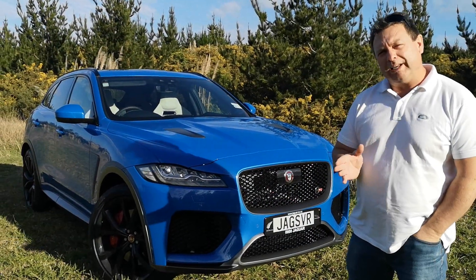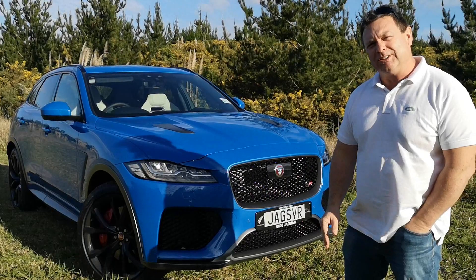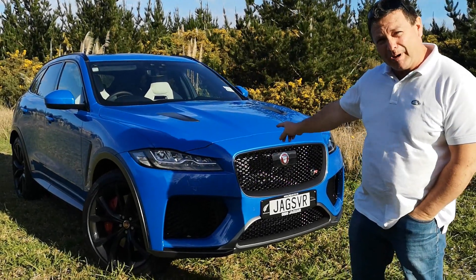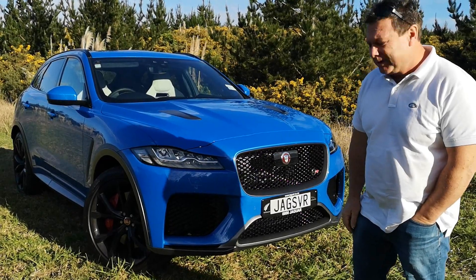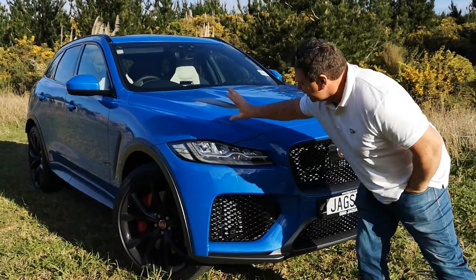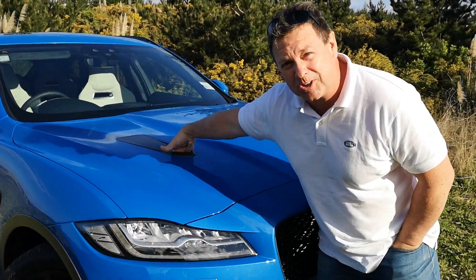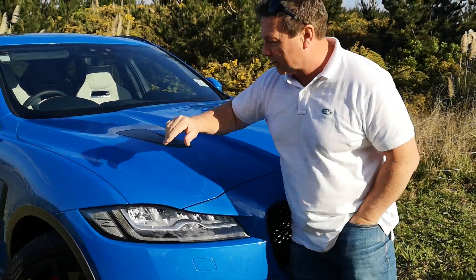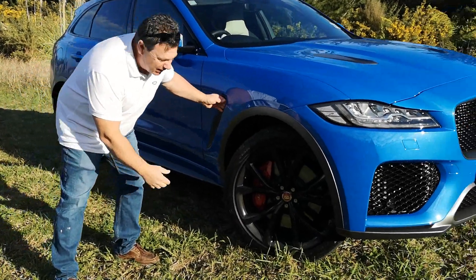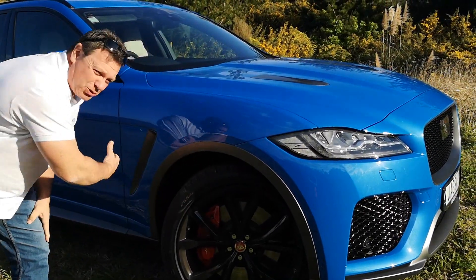The award-winning F-Pace has been sent to Coventry to the SVO operations and been upgraded. It's 44% more powerful, but we'll get to the engine in a minute. There are big, huge air ducts — the bonnet's bigger — and there are air scoops in here that are actually functional. You can get into them and they're quite deep.